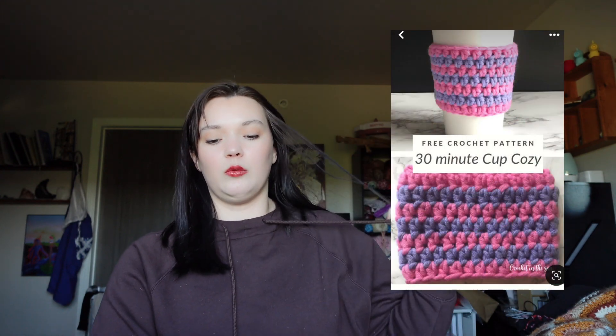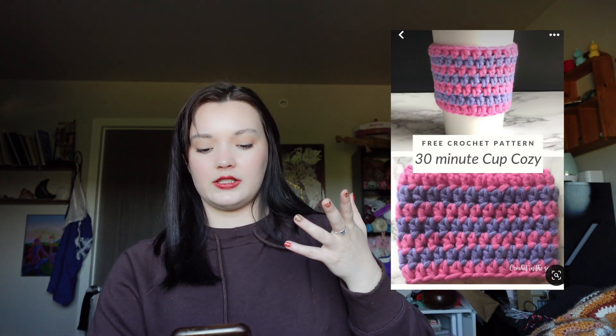Next are coffee cozies. The two patterns I found for this are really easy — one is just a double crochet or single crochet, and then this other one is really cute, it's called the Country Cottage Cozy. I haven't made this but I want to, and they have one that's like a sleeve and then one that has a bottom to it, so it's more like a koozie type.